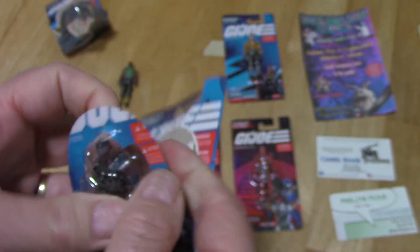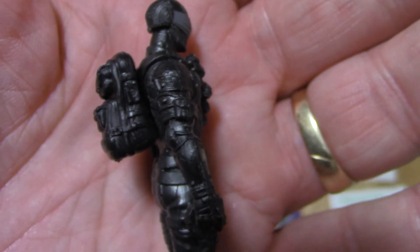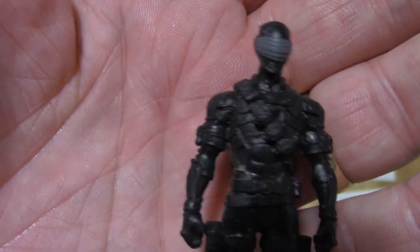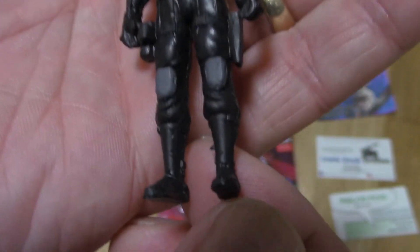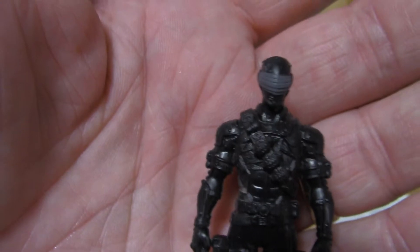Let's go with Snake Eyes. Let's see what kind of detail he has. He's got a backpack on there, which is not removable, but he does look pretty cool. You can see his grenades. He's got a little bit of painting — the knee pads and the mask.